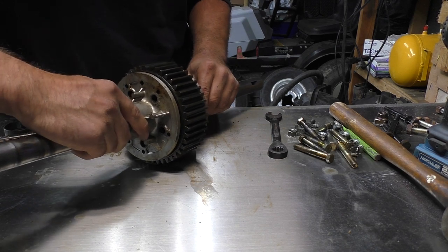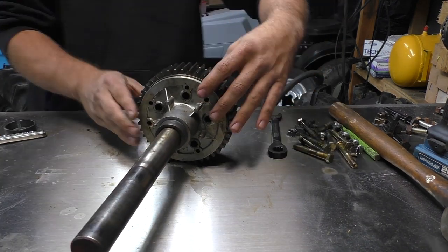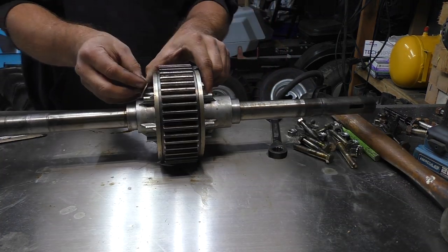You've got to get the little pins lined back up, just like that, and then take your bolts and go ahead and bolt it all back together.